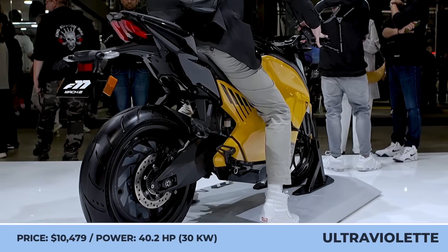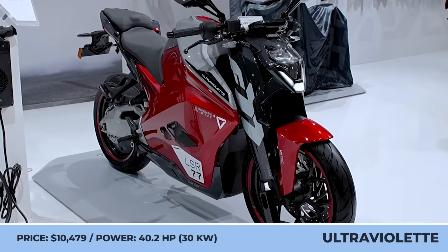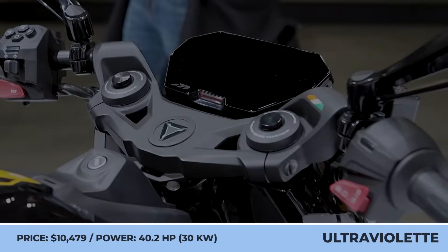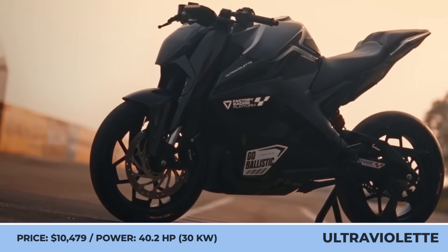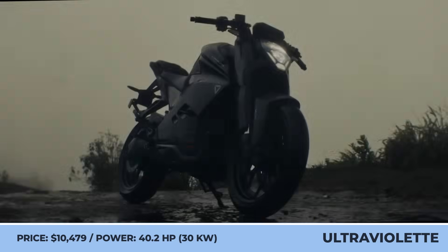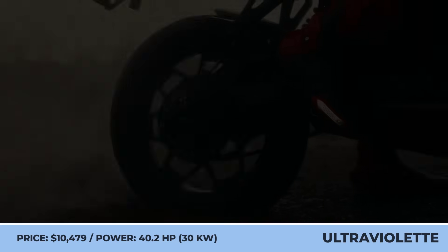Ultraviolet F77 and F99. Products developed by Indian EV startups have long been regarded as a forbidden fruit for international customers — usually good-looking, technologically advanced, and most importantly affordable, Indian e-bikes are exclusively sold on the domestic market. However, Ultraviolet is the first brand that wants to change that, and the company is acquiring sales authorization for the European and international markets.